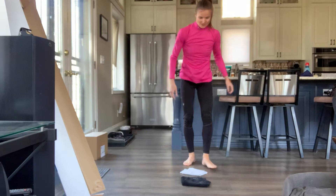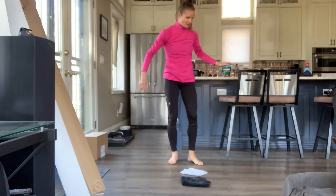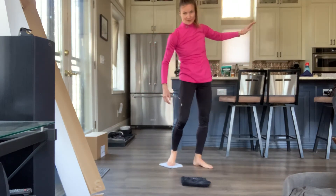You should be feeling that in your quads pretty well. I did also go on a big run, so I might be feeling it in my quads even more.